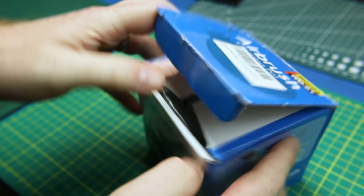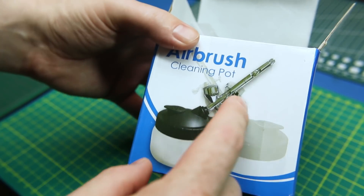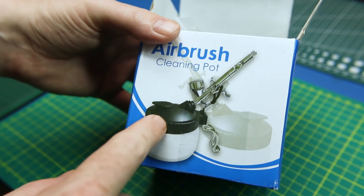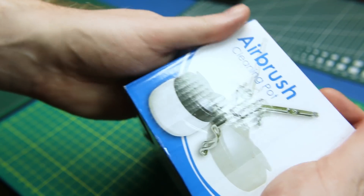Also from Amazon, for the same purpose, is this airbrush cleaning pot. I don't think there's much to it. It just allows me a place to clean my airbrush nozzle out while I'm working with it in between paints. You can just spray into it — it's got a little vapor filter and catches all the paint. Maybe a standalone video, maybe just some project videos.